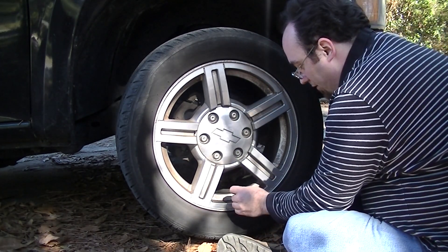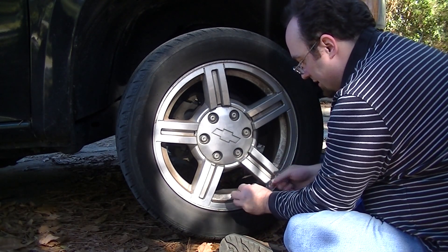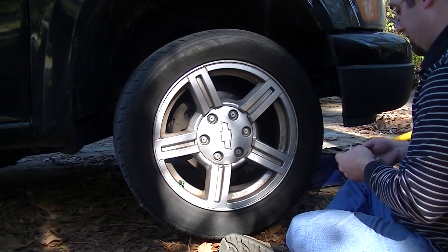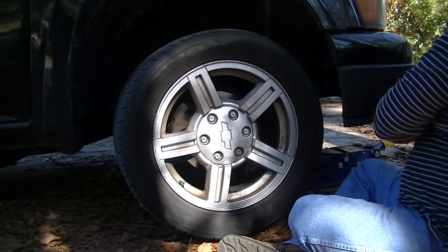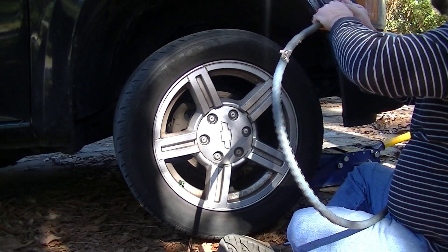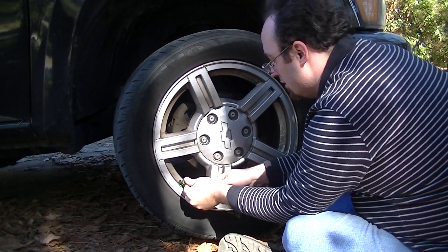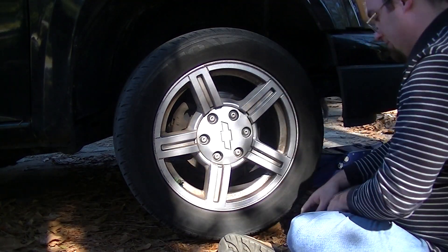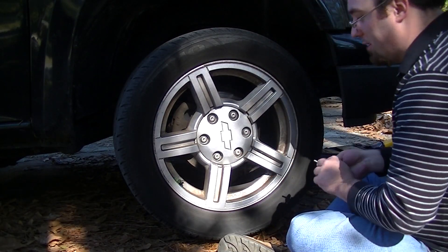We'll go ahead and put our valve stem seal back in and screw it back down in place. Now we will inflate the tire just as you normally would. 35 and a half — that will work for me. I usually run about 36 pounds of pressure in my front tires.